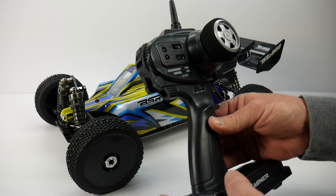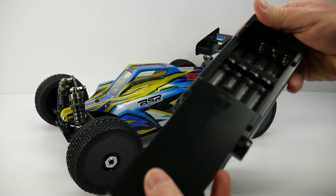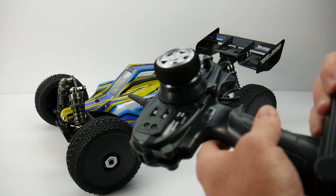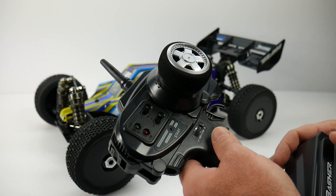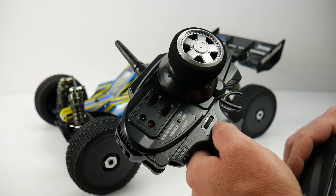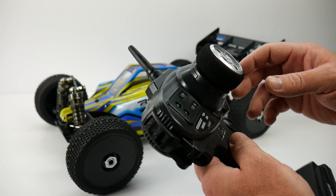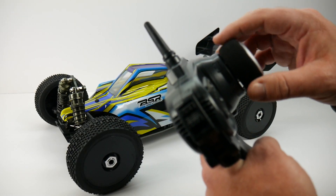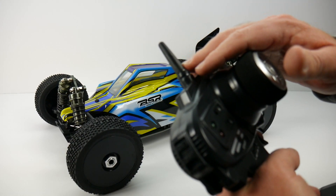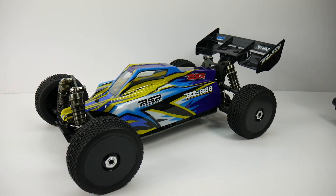Here's the radio — 2.4GHz with everything you'd need in an RTR radio, nothing too fancy. It does take eight triple-A batteries, which is quite a few; standard these days is usually four double-A's. You get steering trim, throttle trim, steering dual rate, throttle and steering reversing, and LED lights showing remaining battery life. The feel is decent — a light wheel with a stubby antenna. All in all, a pretty decent starter radio.